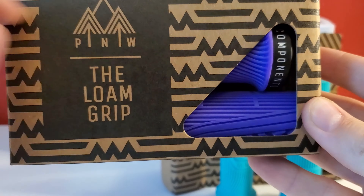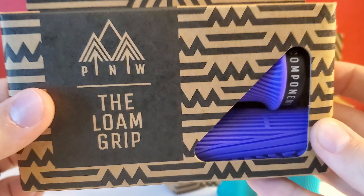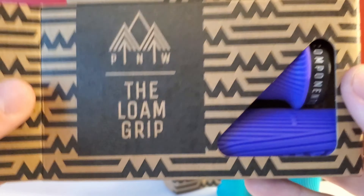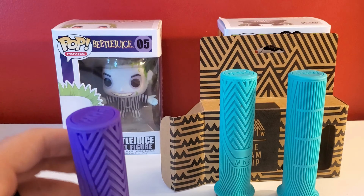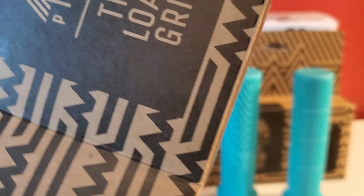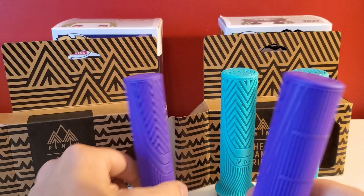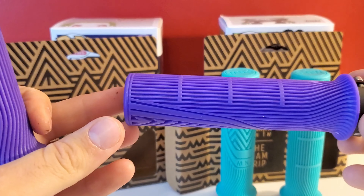Looking at this color in person compared to the camera, they almost look a little blue on my camera. I don't know how that looks for you guys, but that's strange because they are super purple. Maybe it won't do that in editing. There's the teal and there's the purple — you can see the difference there. Those look awesome.